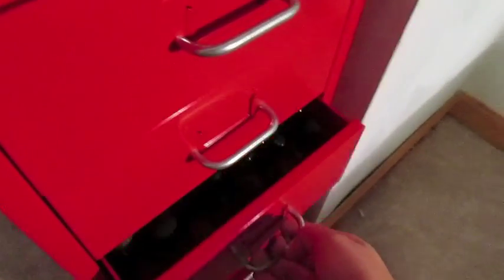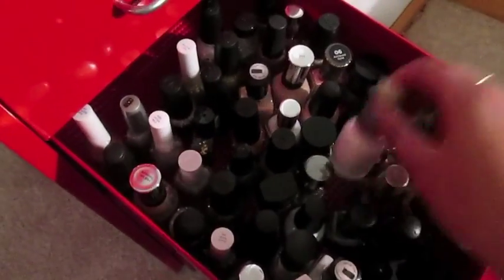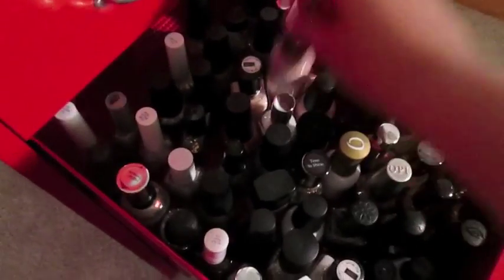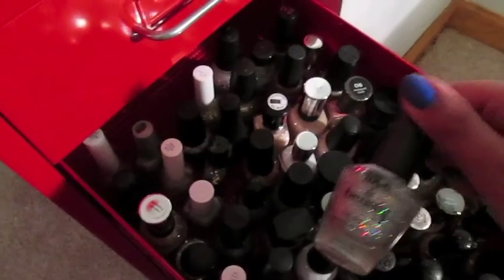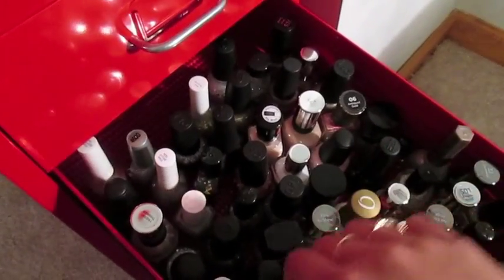The third drawer has all of my neutral polishes. I'm going to pull a couple out here — I have whites, tans, and browns. I have all of my glitters in here, and I also have blacks and grays.